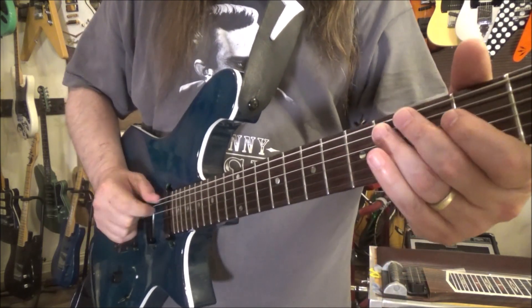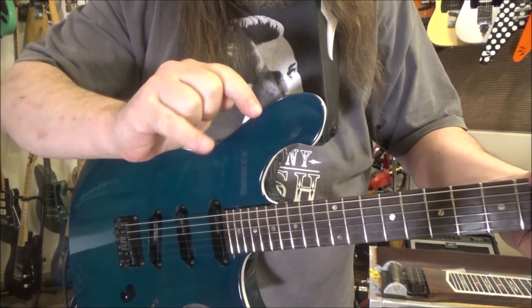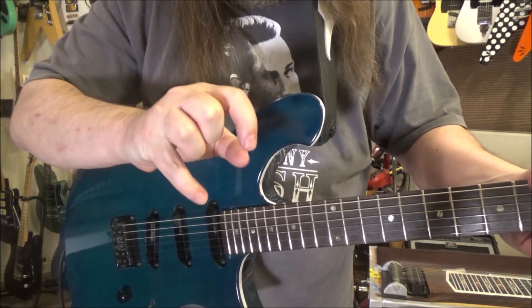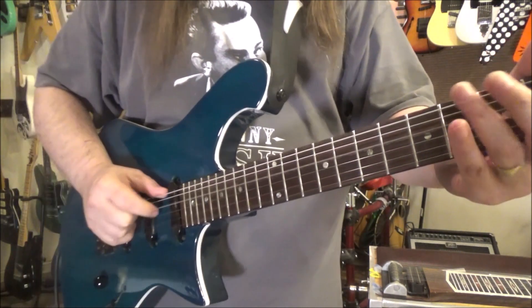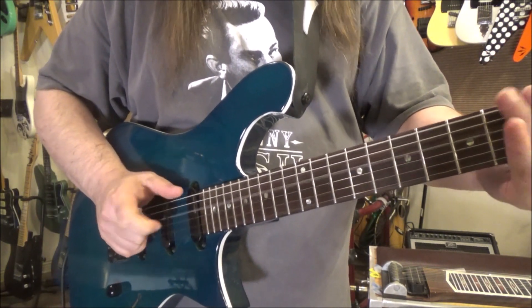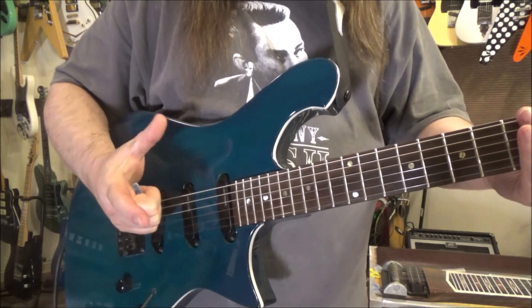I actually have my pick right here. I tuck it under, and I use these three strings. It's very odd, but I'm leaving my pinky out of it, so it'll just be my thumb and my first finger, kind of like a crab claw.